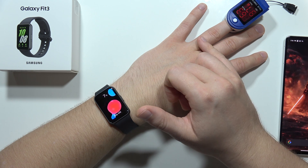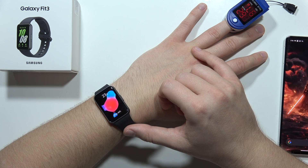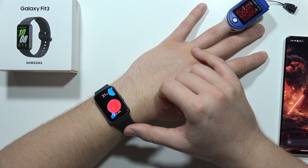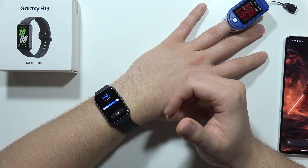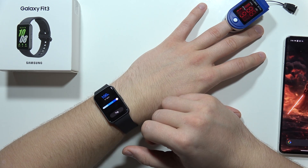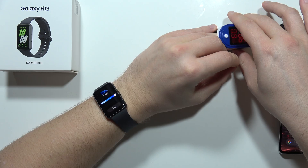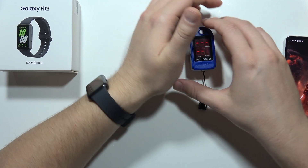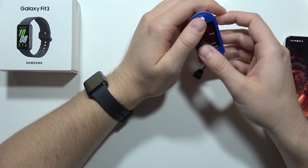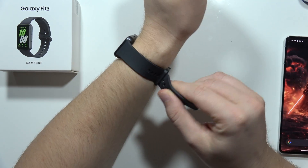On this finger I've got 97% blood oxygen level on the pulse oximeter, and on the watch I've got 100%. So there's a small difference of about 2-3% more on the Galaxy Fit 3 than on the pulse oximeter, but it's really close to the real data. We can say it measures this pretty well.